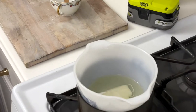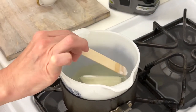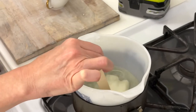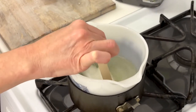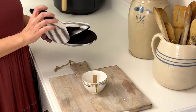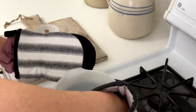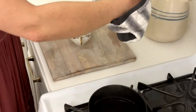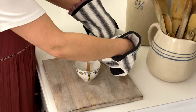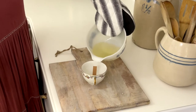Go back and keep stirring the wax, removing any remaining wicks until it's completely melted. Put on some mittens to keep your hands safe, then pick up the bowl of wax and bring it over to the cutting board to start pouring it into the cup.